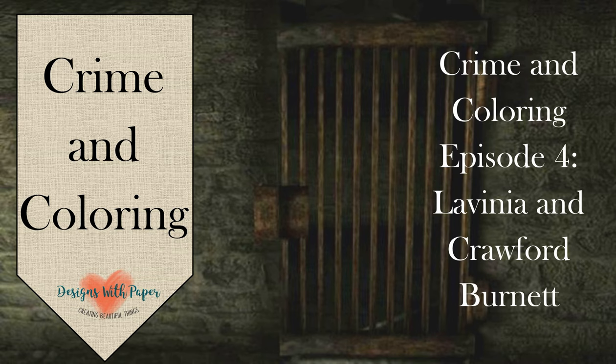Hello, and welcome back to Jenny Designs with Paper and this week's episode of Crime and Coloring. Before we start the crime, let's talk about the coloring.